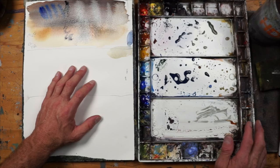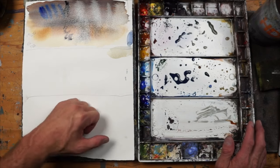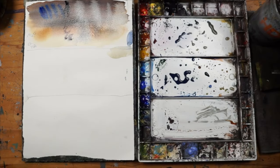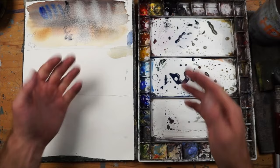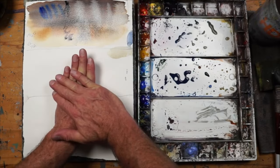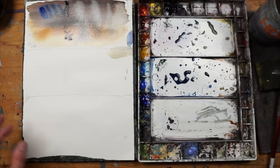For example, when we put the tea wash down, if we were to have allowed that to dry, then we could have painted over top of that. In that case, you would have had one layer, and then we're stacking another layer on top. So let's just do that real quick.